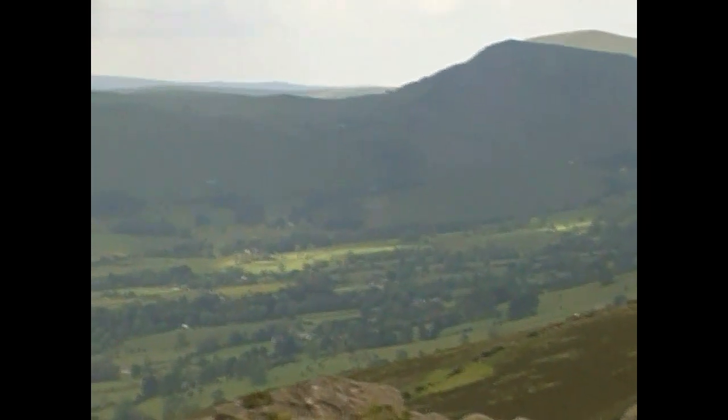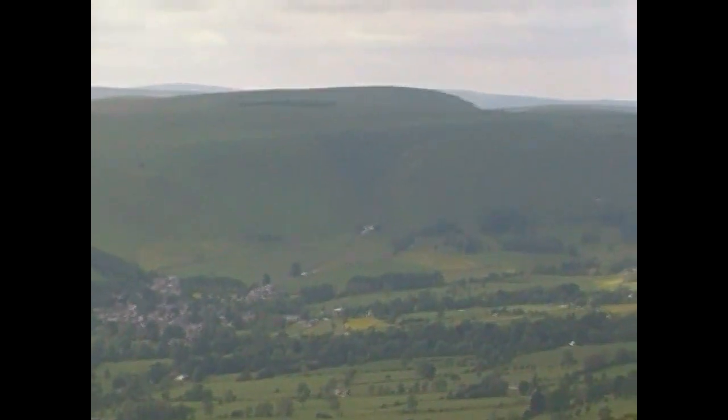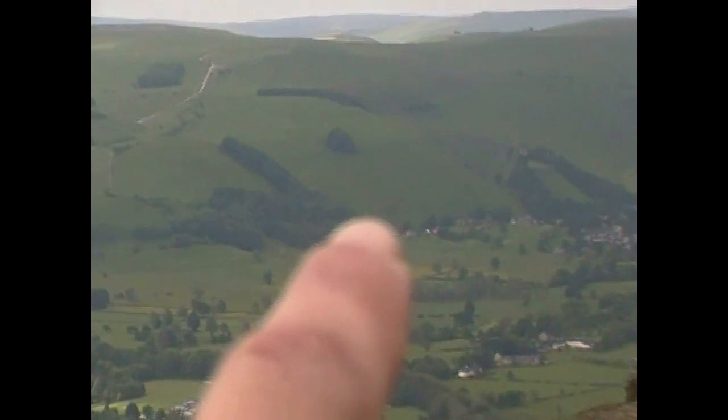The village at the bottom there - if we can get into it, right about there, along that line somewhere - that is Castleton. And this little village down here, that's Hope.